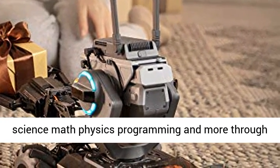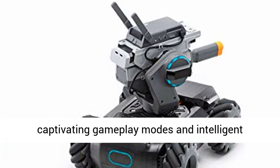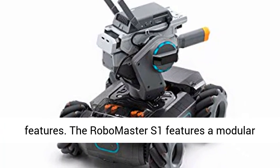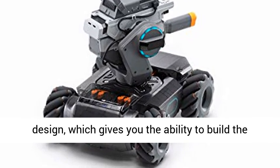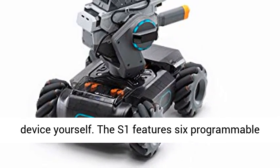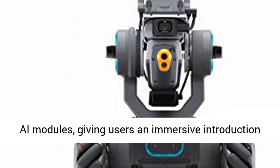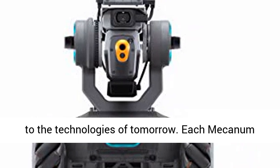The RoboMaster S1 features a modular design which gives you the ability to build the device yourself. The S1 features six programmable AI modules giving users an immersive introduction to the technologies of tomorrow. Each mecanum wheel is made up of 12 rollers that give the S1 omnidirectional movement.